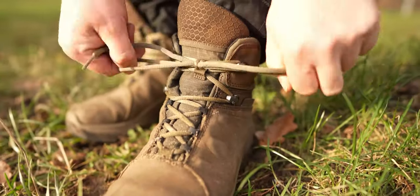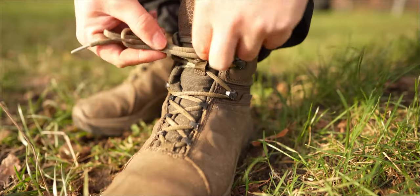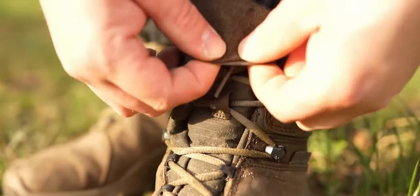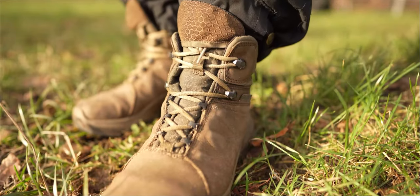Die Schuhe kommen mit einem kleinen Feature: sie haben hier oben eine kleine Tasche, wo sich die Schnürsenkel verstauen lassen. Somit bleibt man in der Natur nirgendwo hängen. Top.